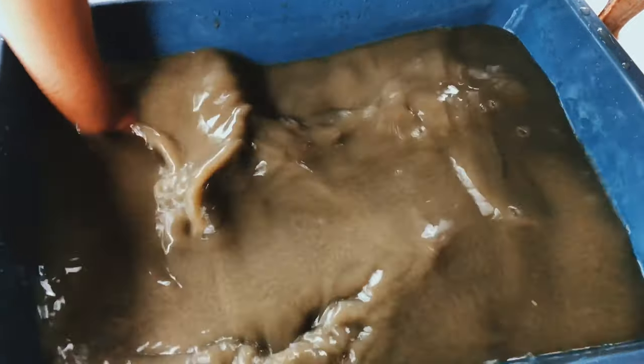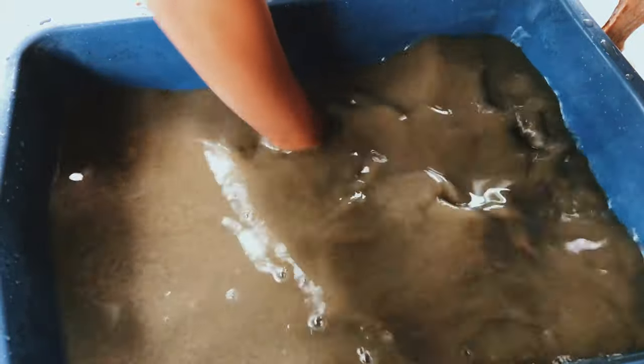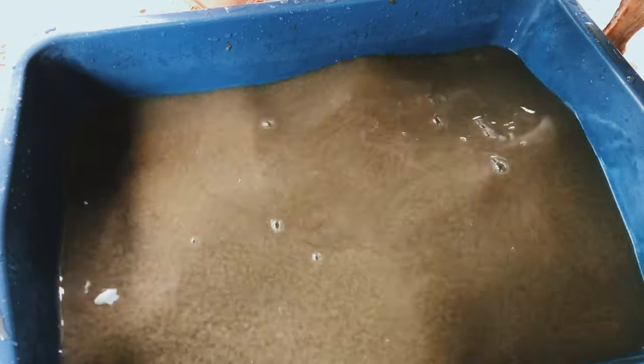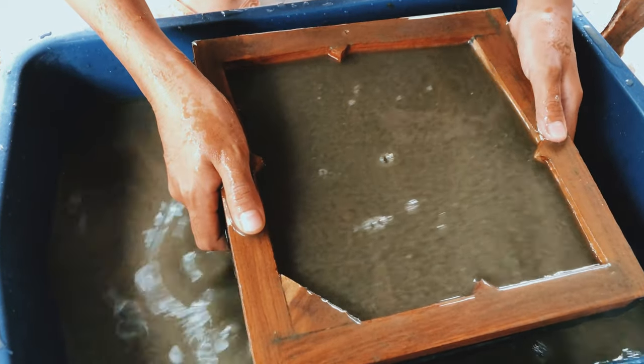Next is the key to making a smooth surface of handmade paper: stir the mixed pulp water until the pulp becomes very small particles in the water. Now submerge the envelope mold into the pulp water and lift it up.